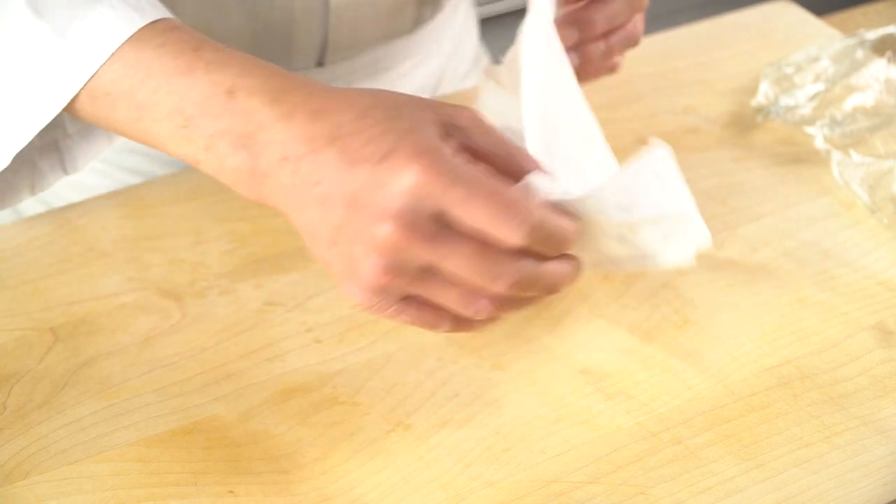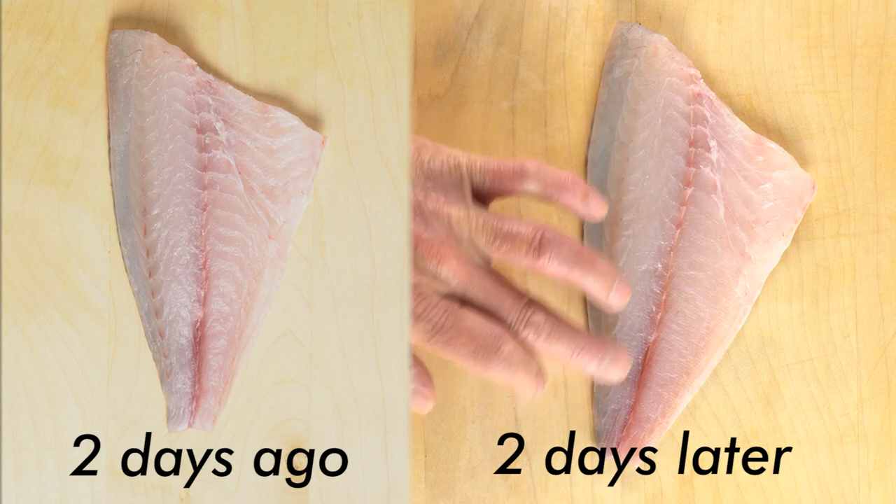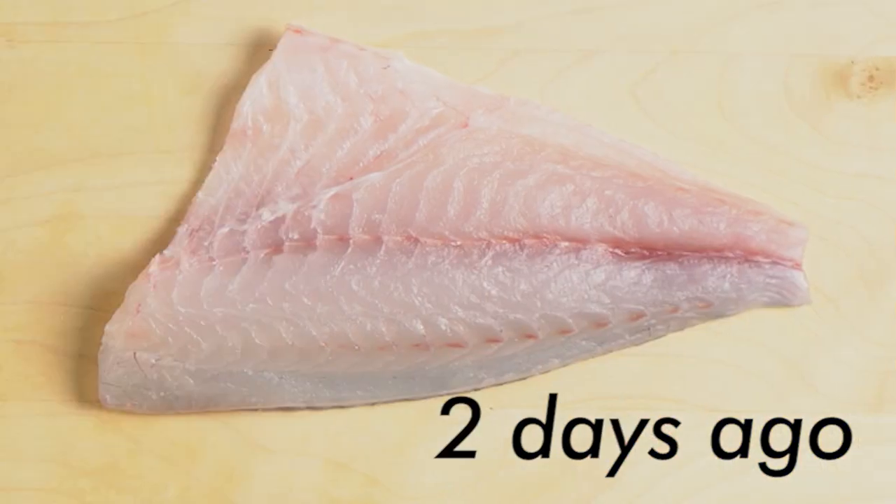Let's check the sea bream that has been stored for two days. Can you see the difference? The fish meat looks more tender and moist compared to two days ago.